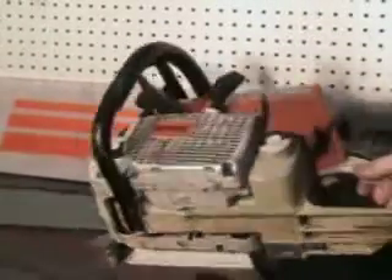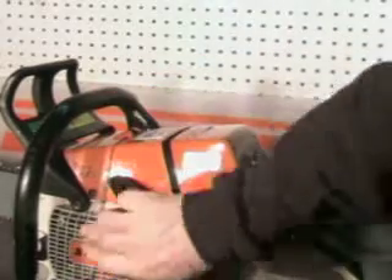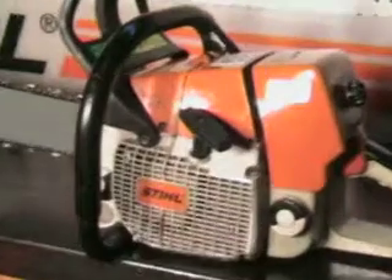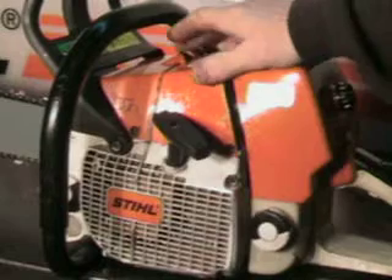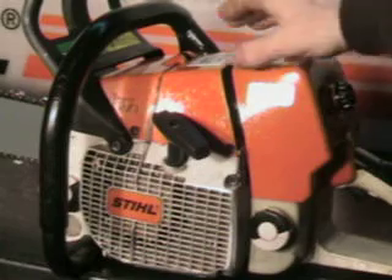It does have the gunning sights, or felling sights as we call them — that's this mark right across here. You can actually use those for felling your trees, just like gunner sights for sighting where you want that tree to fall. It's a real nice feature. If you've got questions on that, check the owner's manual or the Stihl website — it goes over it really well.